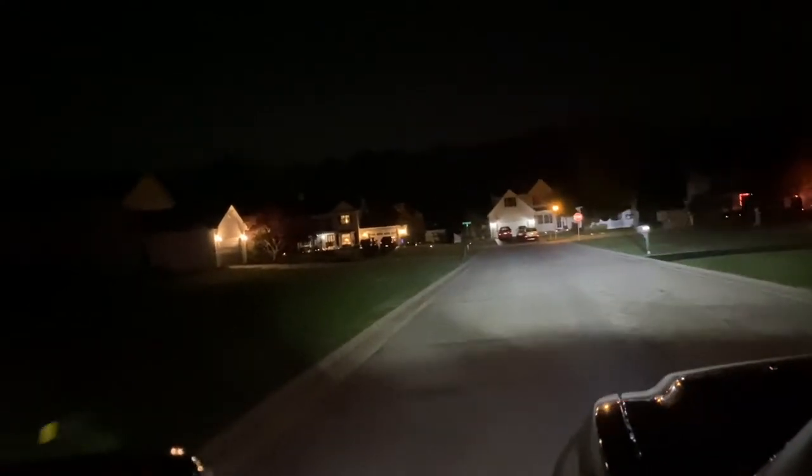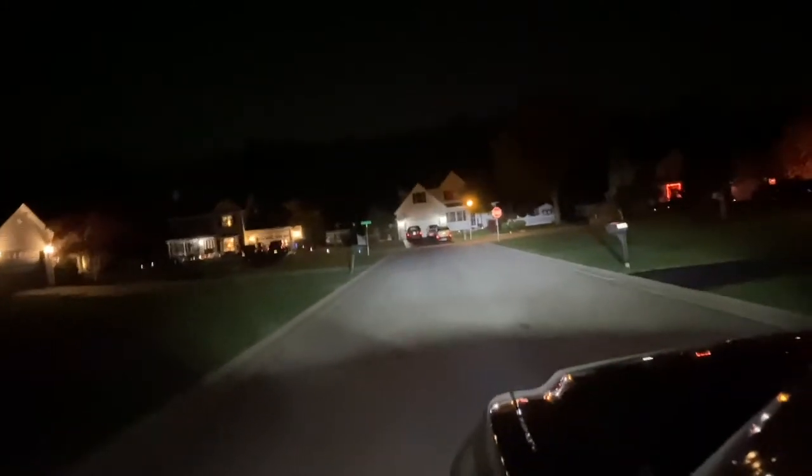This is the neighborhood driving test — these are just my low beams on, driving through a neighborhood. Sculptor brand headlights — look at how bright they are. This is just my low beams: awesome, awesome visibility.